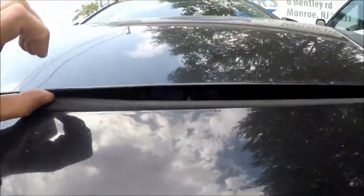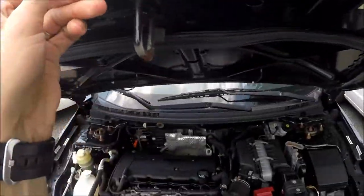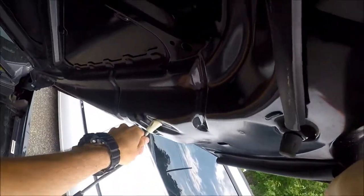You open the hood. You have to find the latch, move the latch to the left, raise the hood. Then you have to get it in the position.